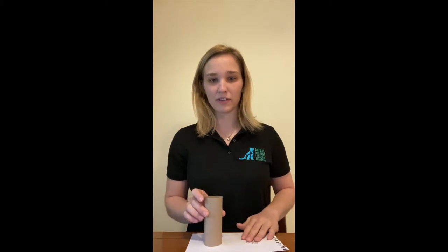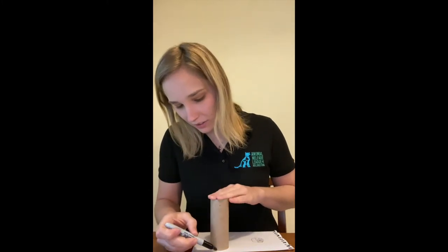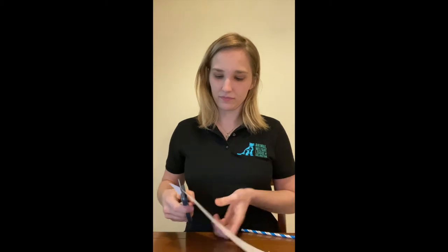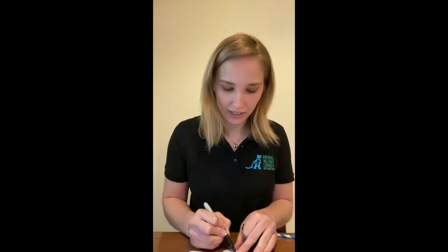Now that you have everything, we're going to begin making the twisting puzzle feeder. Take your piece of paper and your tube, place the tube on top of the paper, and trace around it to make two circles. Cut those two circles out. Once you have your two circles, find the very center of each one and make a dot or an X mark using your pen or Sharpie on both.